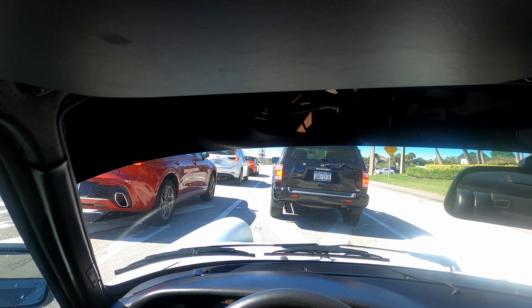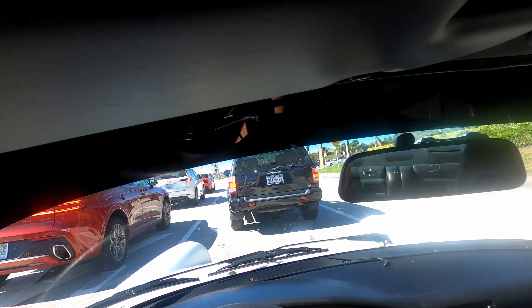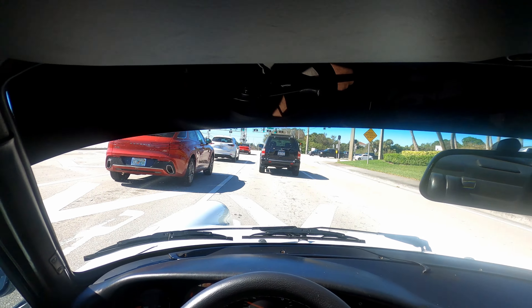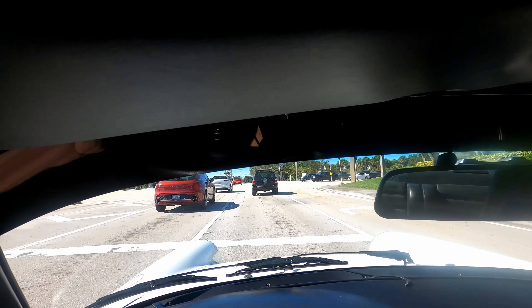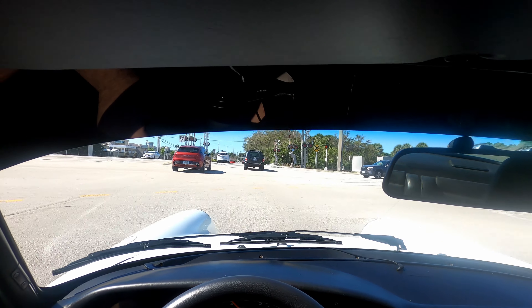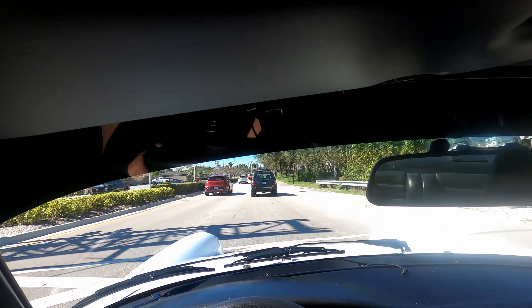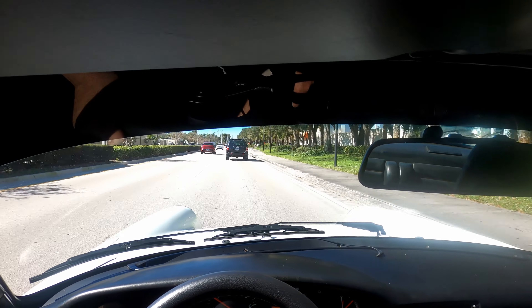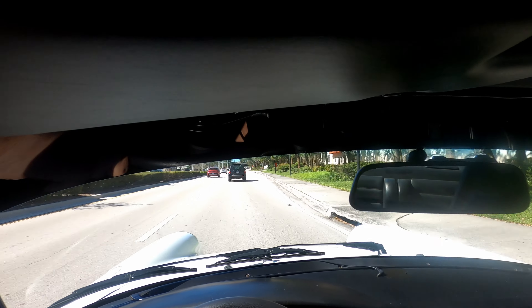In any old car you're looking for smells, sounds, anything out of whack — everything's good on this one. Moving forward, shifting good, transmission is starting to warm up a little bit. You're kind of greeted on this car with the whoosh of the fan.